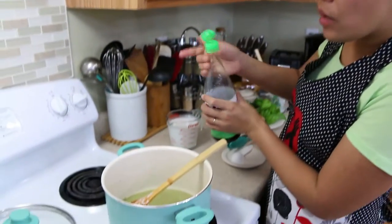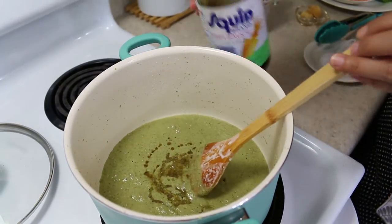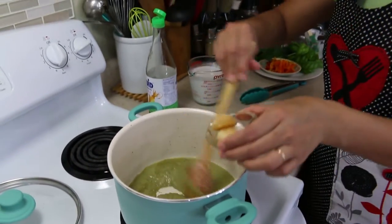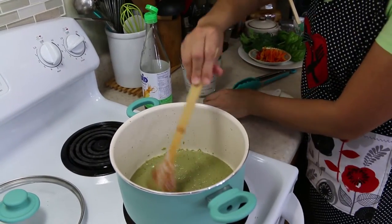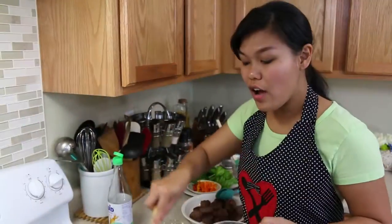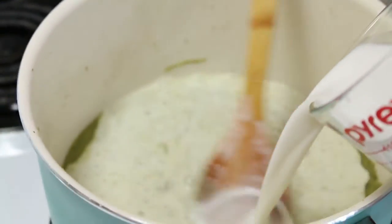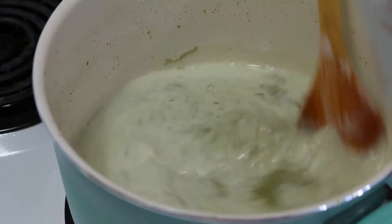Now we're gonna season this with fish sauce — about two tablespoons. Then add the palm sugar and stir so it can dissolve. Continue mixing until the palm sugar is fully dissolved. Now I'm gonna add the coconut milk. Allow this to cook, continuing to stir, and let it come to a boil again before I add the meatballs.